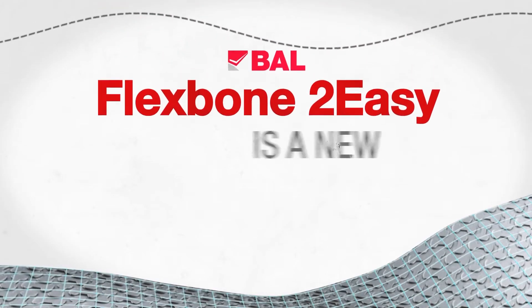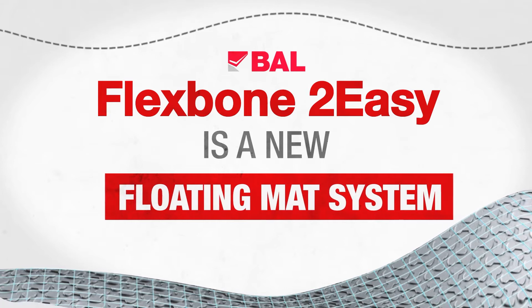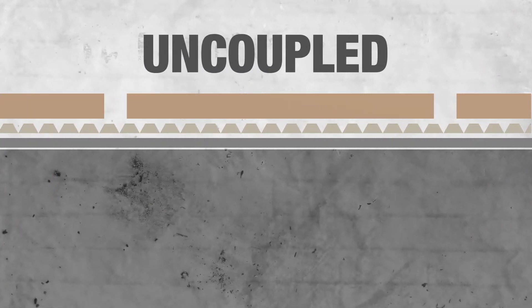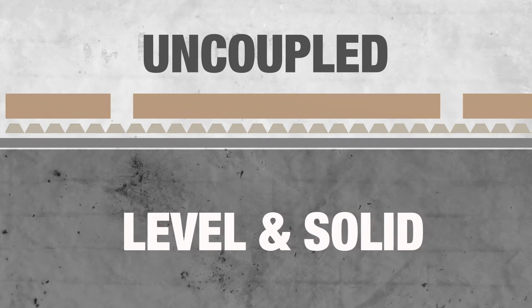Bal's Flexbone Too Easy is a new floating mat system that's like nothing you've used before. Flexbone Too Easy is truly uncoupled. As long as floors are level and solid, your only prep is a quick sweep of the floor.